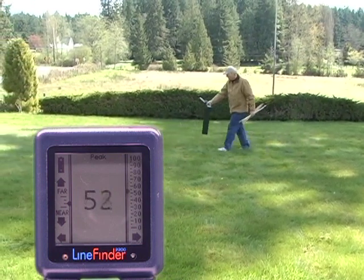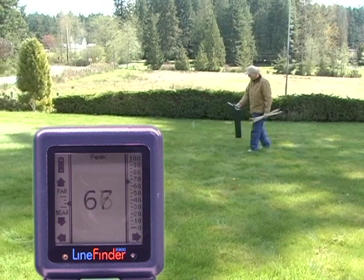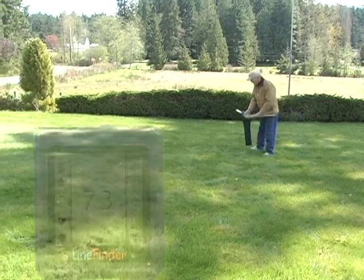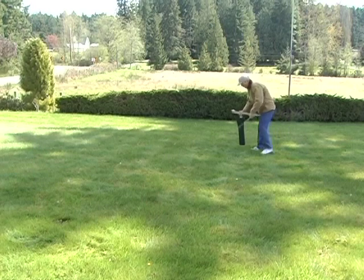We're looking for the strongest signal on our peak screen and home in on it and mark it. This is the general area or peak spot of where the sonde is.